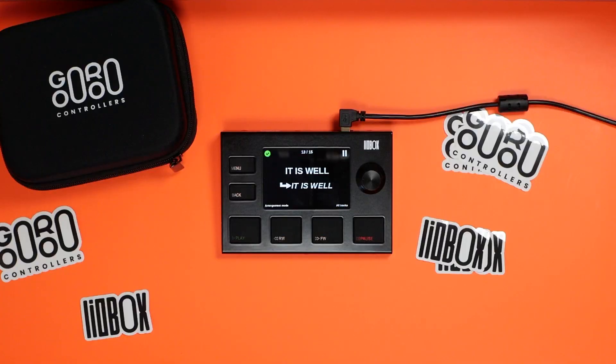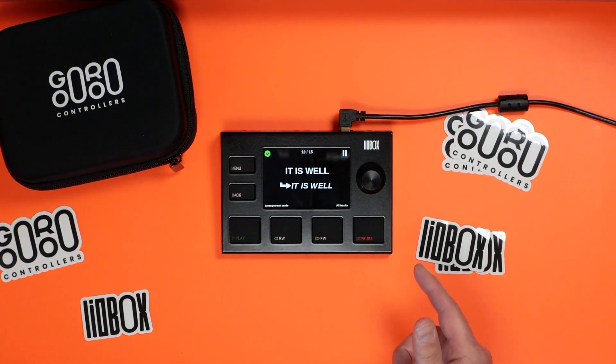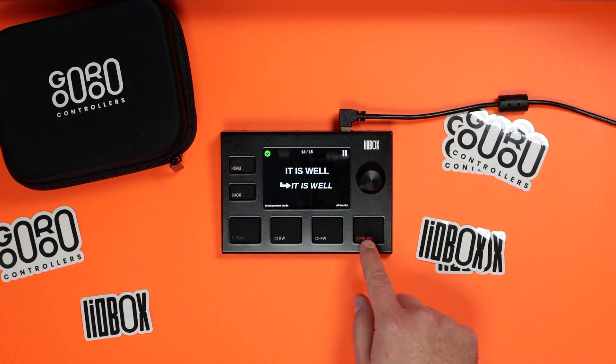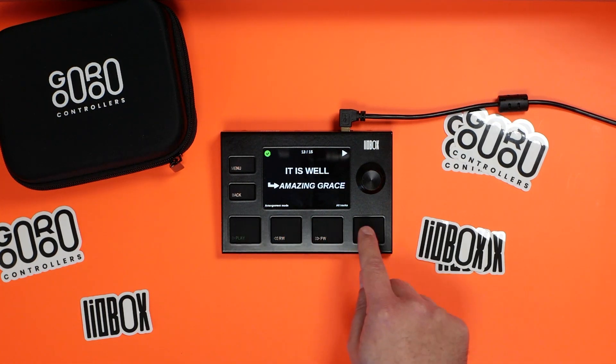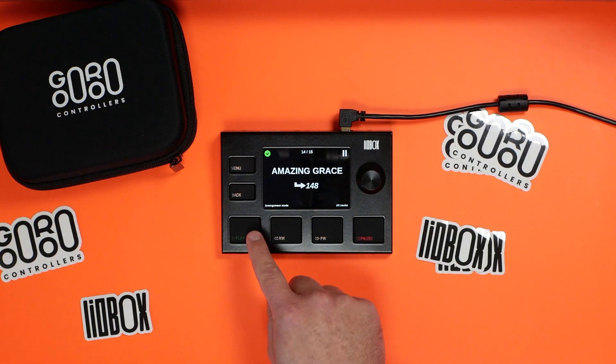So first let's talk about the controller itself and how it's connected to Ableton Live. Here's the controller — it's got a really great screen, and there are a couple different display modes where you can see some extra information. I have this set in the most simple mode possible. Plus you have these great buttons — they click pretty loudly when you press them, which is a nice kind of reassurance.